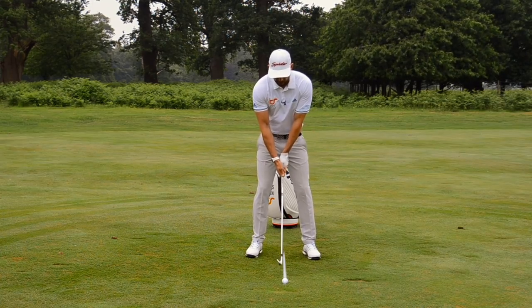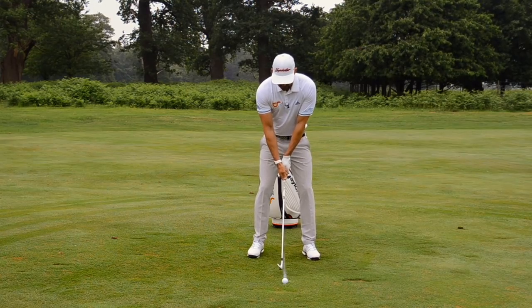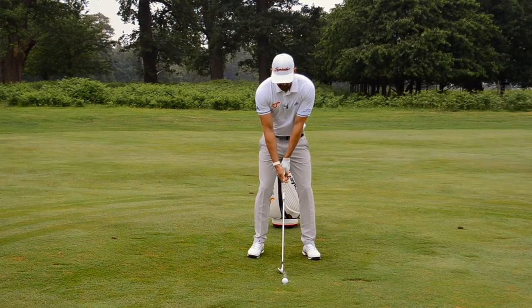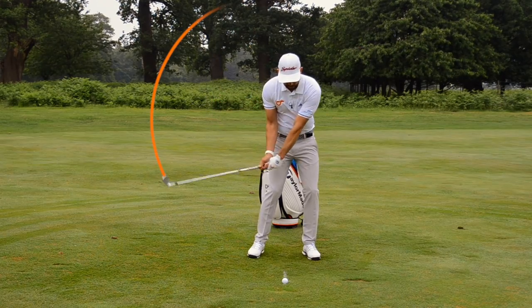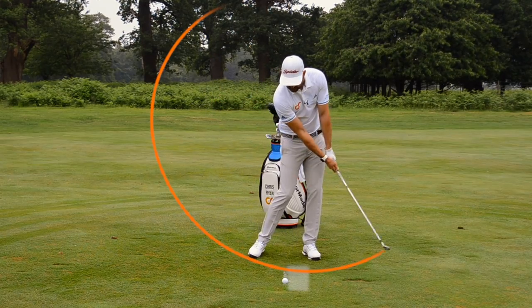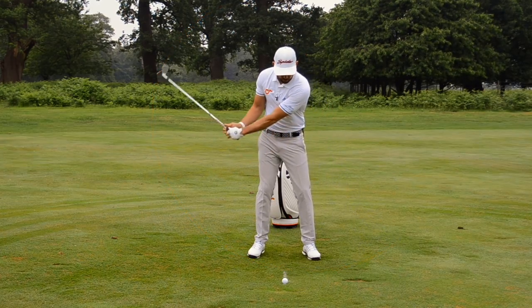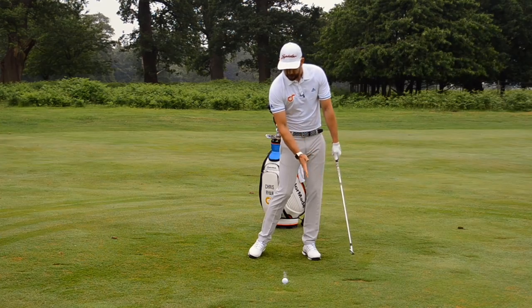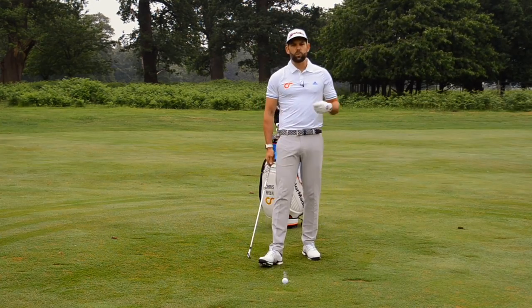I've got a nine iron here, so for me that's going to be relatively central. All you're going to do is start here and make some practice swings, and very simply get your golf club to land target side of that white line. It is as simple as that — make contact with the ground target side of that line.